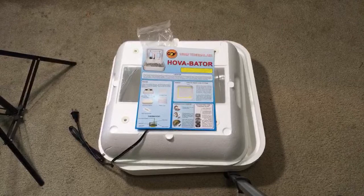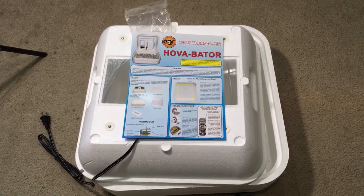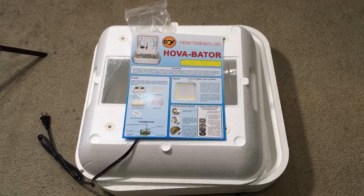Welcome to the live stream! Hopefully you can all see what's going on here as I try to get a good look at the incubator while I put it together. But first, before I get to any of that, I'd like to welcome you all, and I have a question from Jordan Safala, one of our Patreon backers, who posted a question on Patreon that I wanted to make sure got answered.